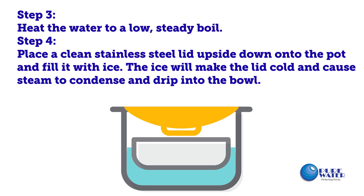Step 3: Heat the water to a low steady boil. Step 4: Place a clean stainless steel lid upside down onto the pot and fill it with ice. The ice will make the lid cold and cause steam to condense and drip into the bowl.